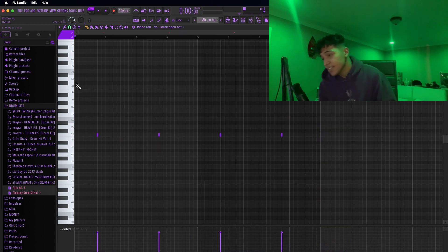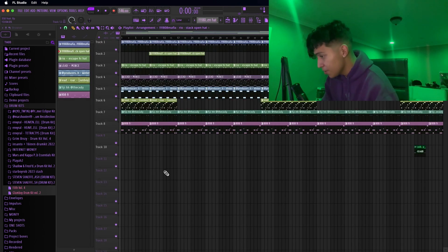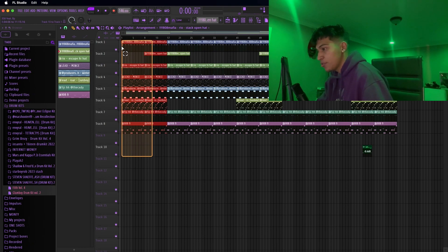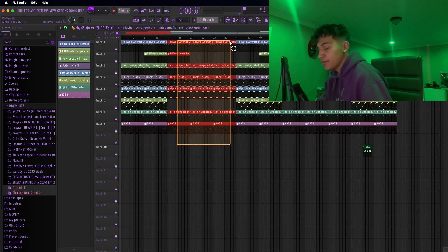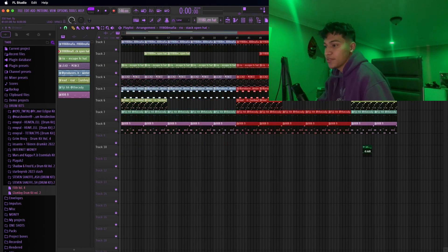Alright, the last thing I added was a simple open hat and that's it. Now we're done with the beat. I'm going to show you guys the arrangement. With the arrangement, I just made a 12-bar pre-hook, hook in the beginning, and then this is the verse right here — 16 bars right here. And then just copy and paste. Anyways, that's it for everything. Hope you guys like and subscribe. I'll see you guys later.